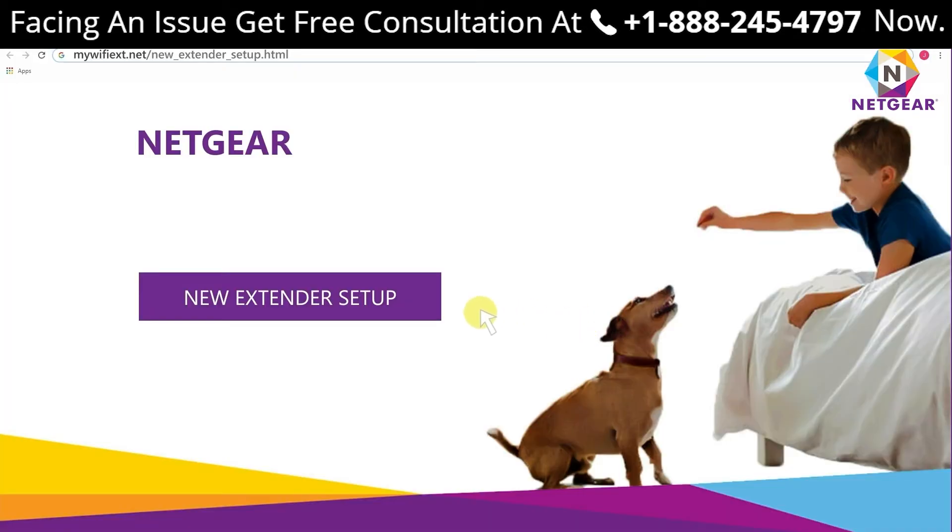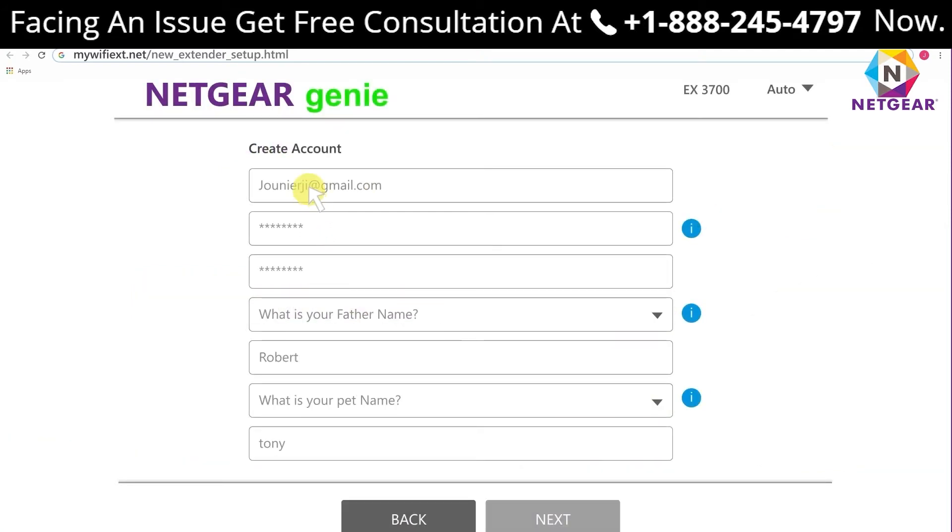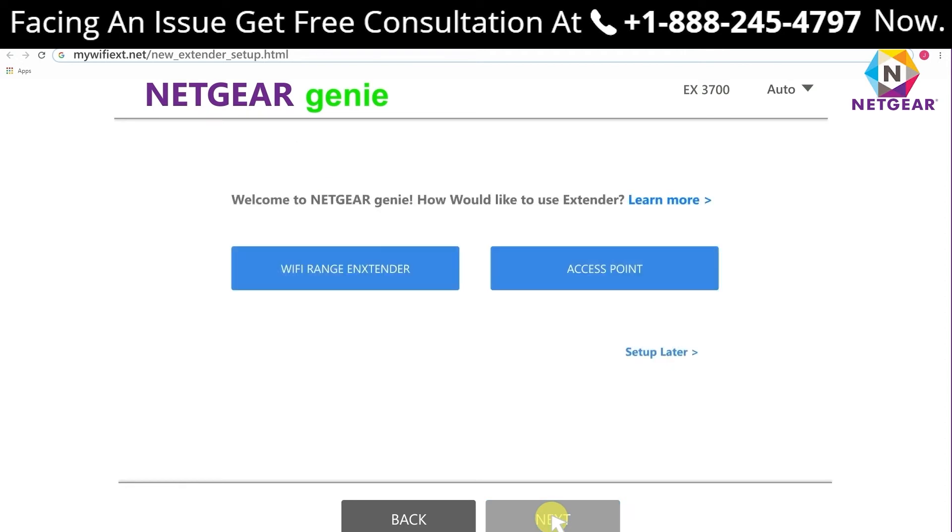Step four: click on 'New Extender Setup.' Create a new account in case you do not have one already. Step five: you will be asked to accept the terms and conditions — click Continue.